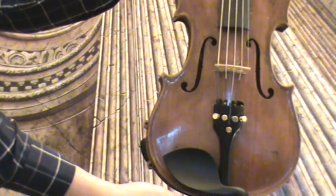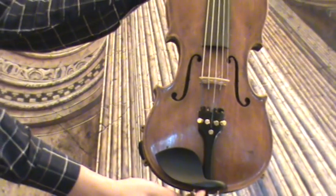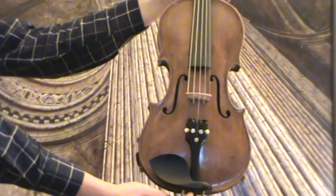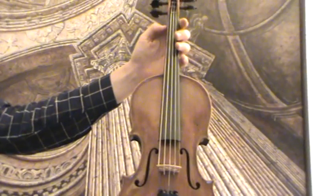Beautiful old Hopf violin. We would estimate its age around mid-1800s. Our luthier transformed it into a 5-string violin, so it received a lower C-string.